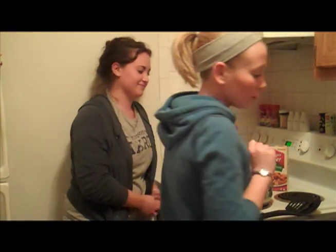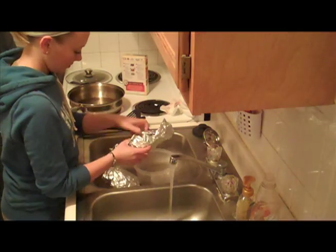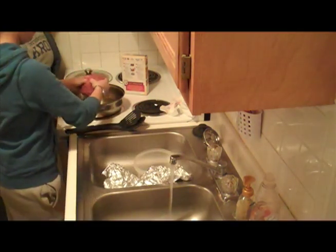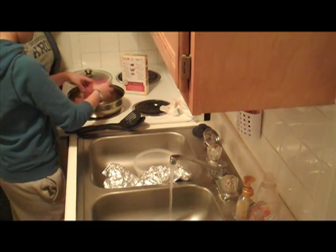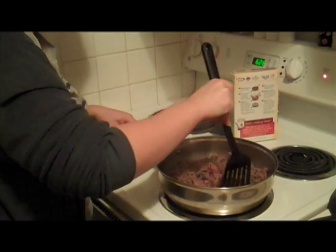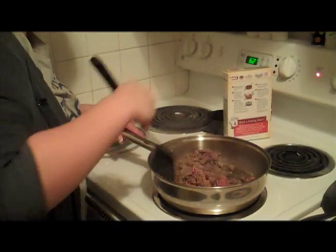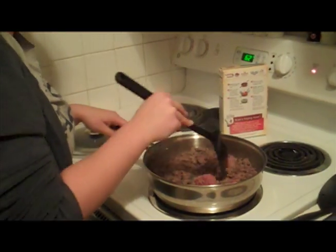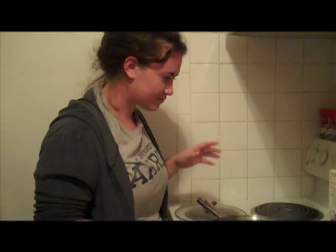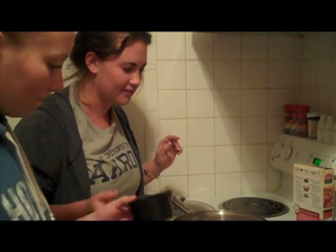First step is we're going to brown the beef. Now we stir in the hot water and the box mix, and we're going to need three cups of hot water.